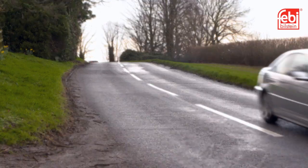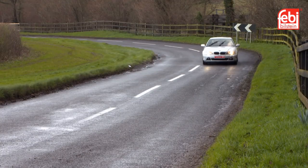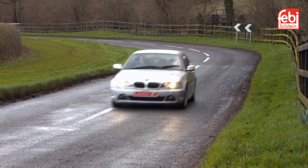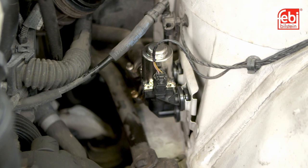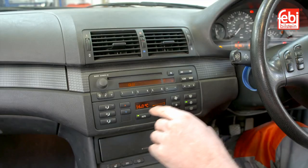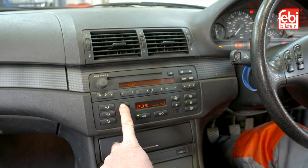Driver visibility is a critically important factor when driving in all conditions. A faulty heater control valve can cause issues with the water flow to the heater matrix, which can affect the demisting performance of the interior heater, therefore impacting visibility for the driver.